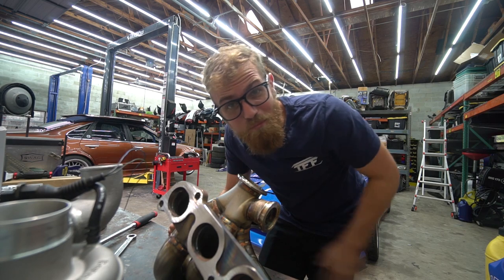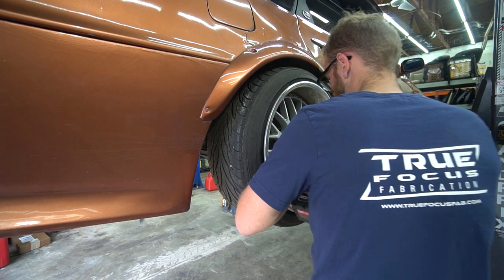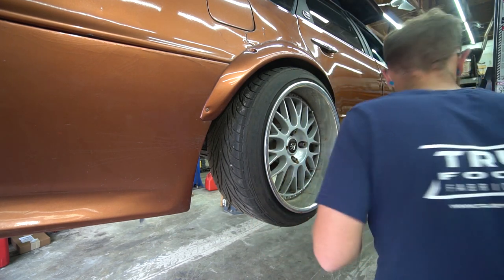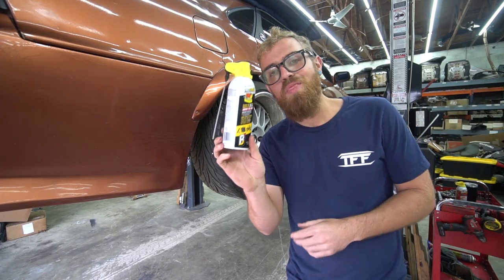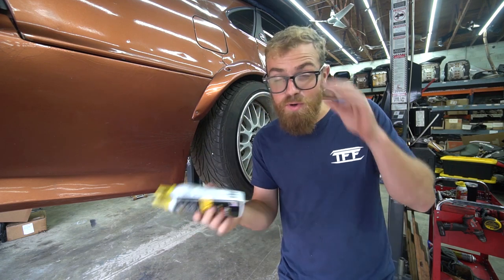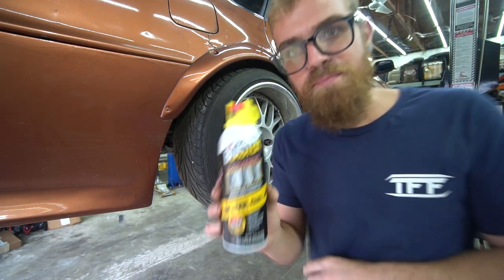Now it's time to move on to the more physically demanding stuff - pulling the rear subframe out. We hit it with some PB Blaster to start. Speaking of PB Blaster, the Blaster Court is the sponsor of today's video. They've become a long-term sponsor of the channel and an awesome company to work with. As most car guys know, they make an excellent product - this is their Multi-Max synthetic lubricant.